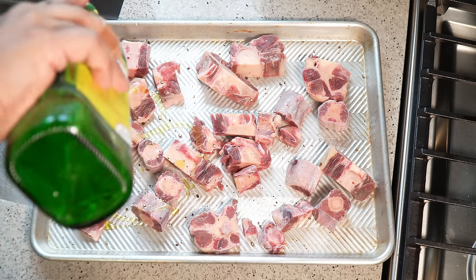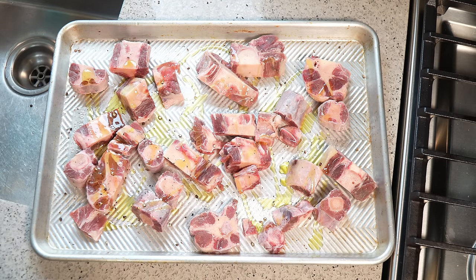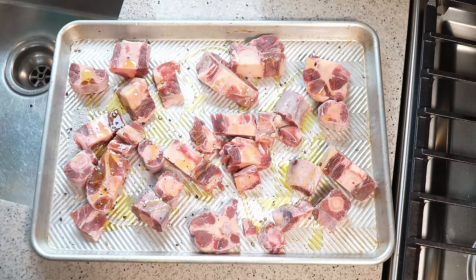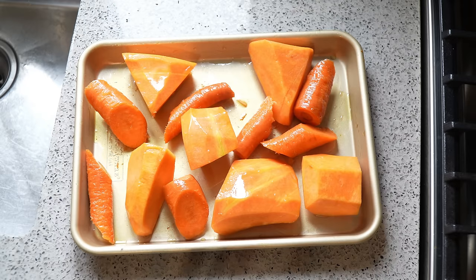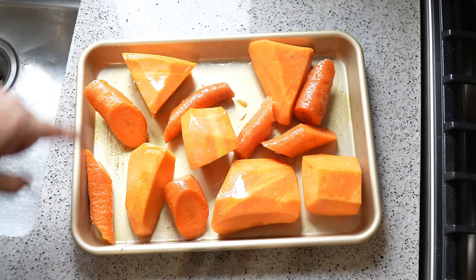Olive oil - we need to coat it. I'm going to go in with my hands and give that a good mix, then lightly cover it with foil into the oven at 350 degrees for one hour. While I have that oven going, I also did the same thing to pumpkin and two large carrots.